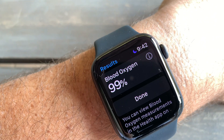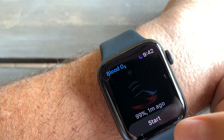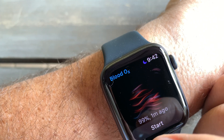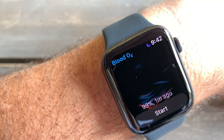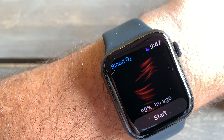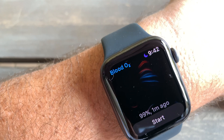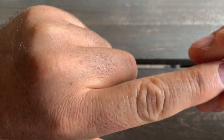My oxygen is 99%, so I click done. You'll be able to see the last reading on the bottom of the screen. Please don't forget to subscribe to my channel and hit the like button. I will also do a blood oxygen reading comparison test versus the finger oximeter.